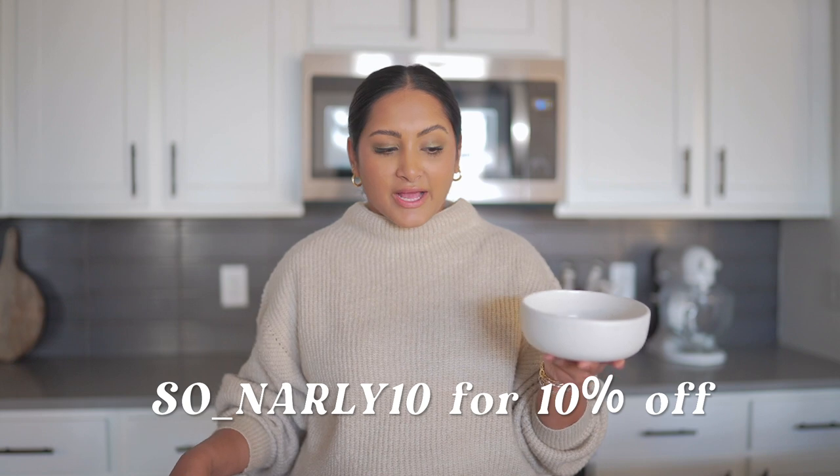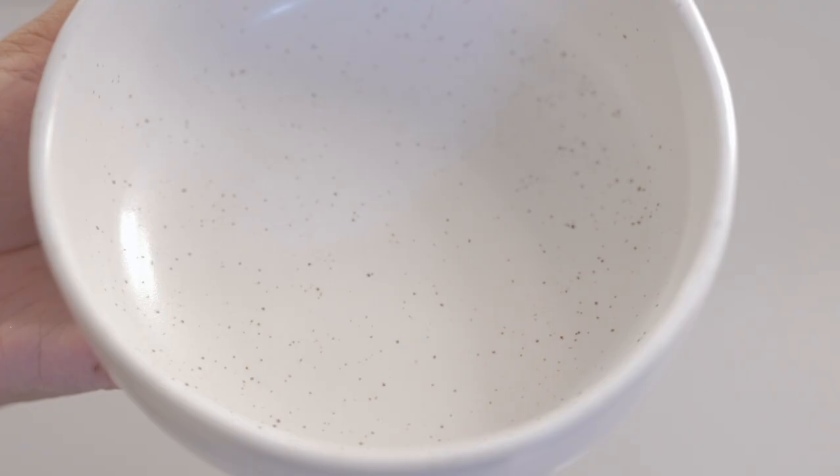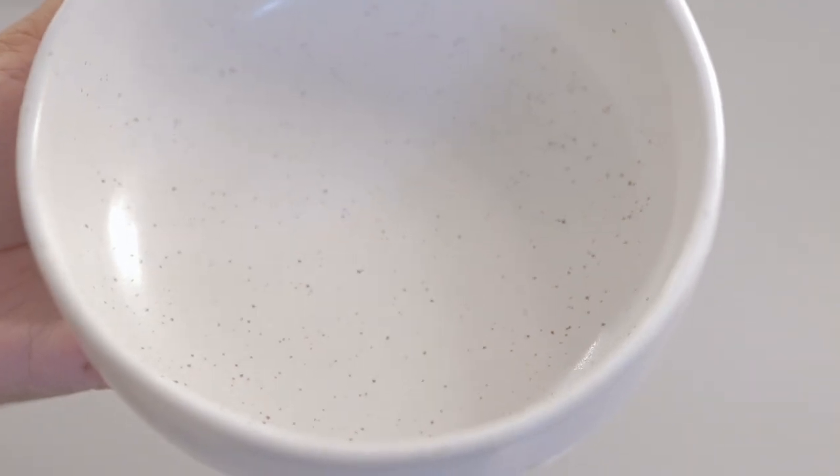I wanted to show you guys the whole collection. In my hand right now I have the breakfast bowl. This one is the pasta bowl, so you can fit a lot more in there. We have the dinner plate and the salad plate. This is a flatware set and I got them in the gold matte color. Last but not least, you guys know I'm obsessed with any kind of glassware — they sent the taller glass and the short glass, which honestly both could be great for mocktails, cocktails, or any kind of pretty drink. I have a lot of fun recipes to share, so let's get right into it.